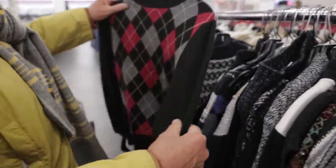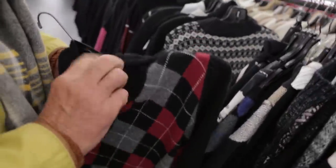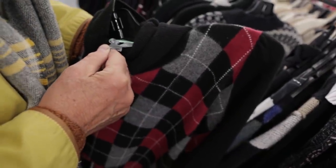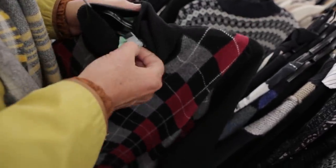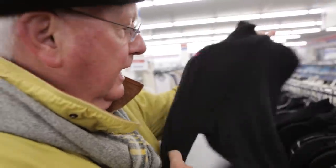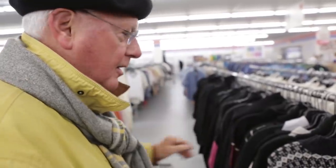But looky here. Here's something we want. This is 100% cashmere. And it's half price. I can use the back — I won't use the front, but I can use the back there. So that goes in the cart.